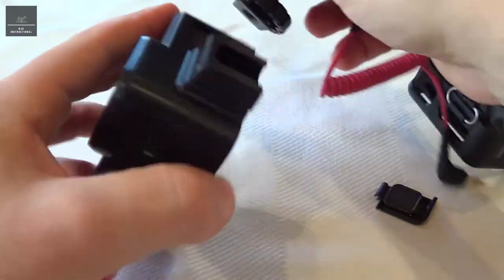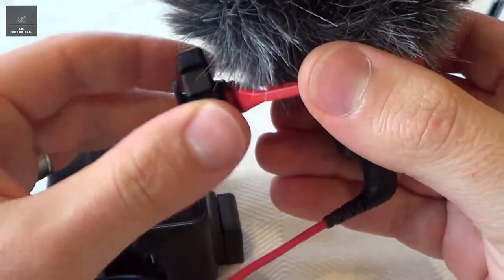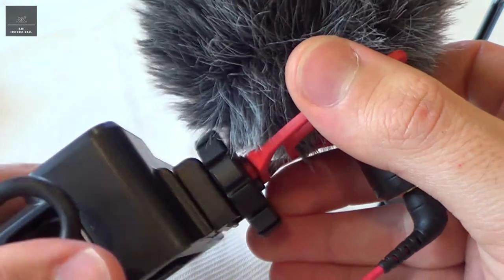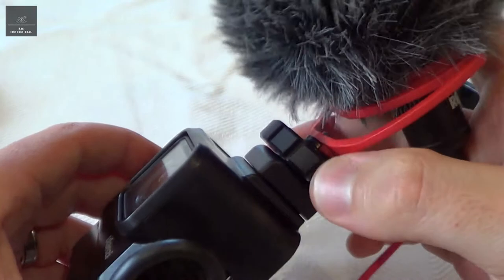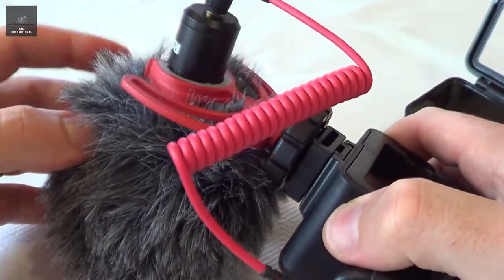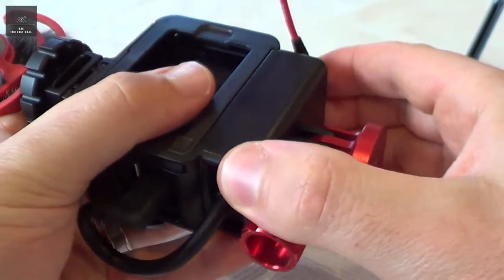Now we can get our video mic. You can see there's a bit of a slot and a locking nut. So we'll just back it off, loosen it up, and that simply slides in. Then to tighten it, we just screw it in the other way, and now that's secure. So it has housed our adapter and also our mic, with suspension mounts. This simply just plugs into the audio port there.